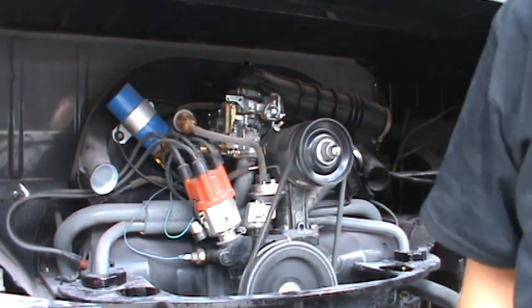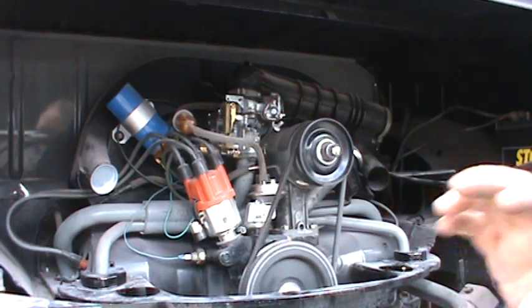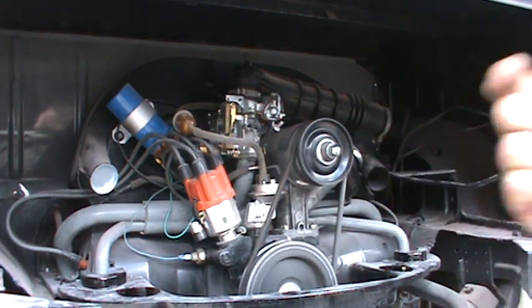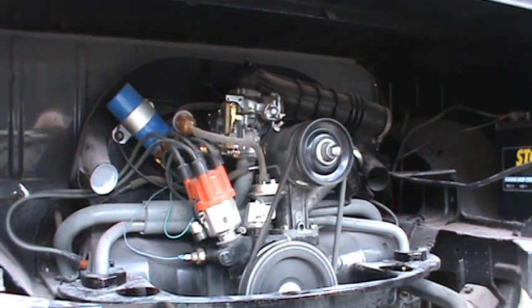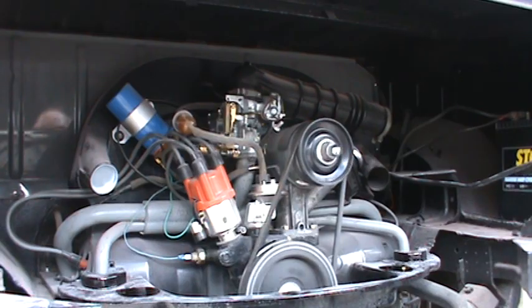There we go — we've got a nice idle and the mixture screw is set. Make sure your idle jet is clear and that should cover adjusting the carburetor. On the 34-PICT the adjustment on the accelerator pump linkage is an 8-millimeter on the side — you can adjust that to make it squirt heavier or lighter. A lot of times if you have a big flat spot, just give it more fuel and it'll make the flat spot go away.